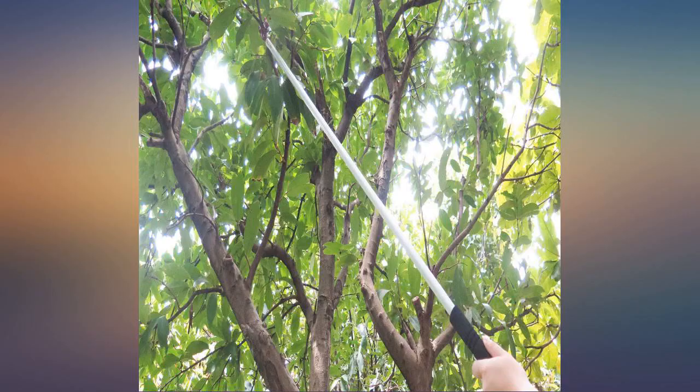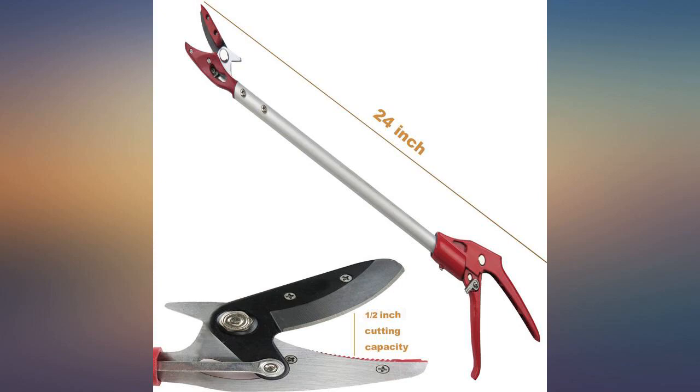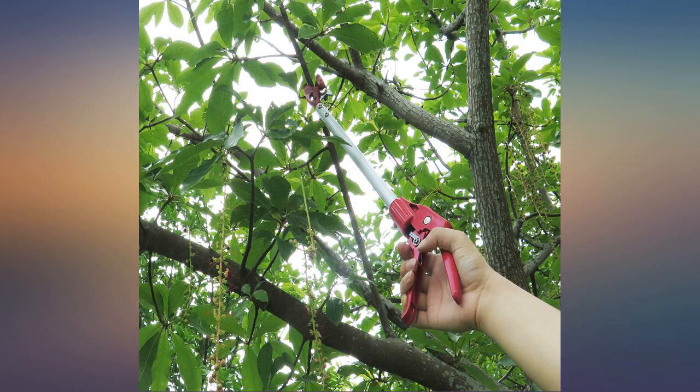Vertical cutting as well as horizontal cutting keeps you from twisting your arm and elbow to find the right position for cutting. It's long and the blade responds to the handle with no lag on the squeeze. Good solid cut while standing almost four feet away.